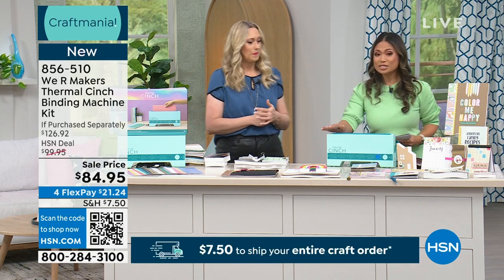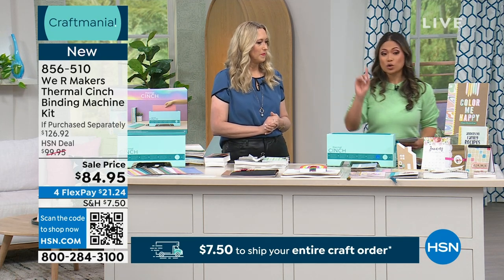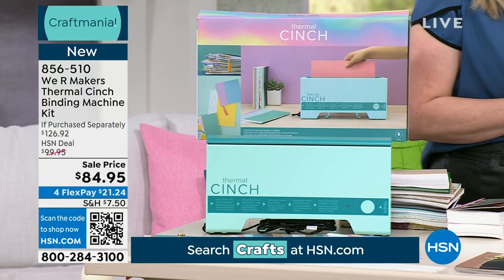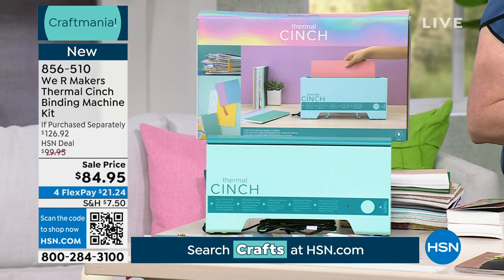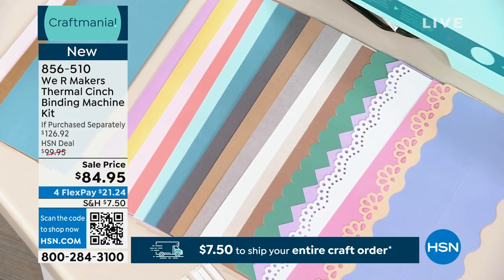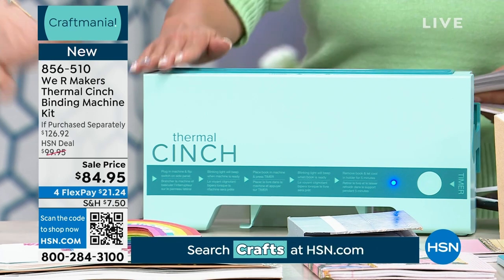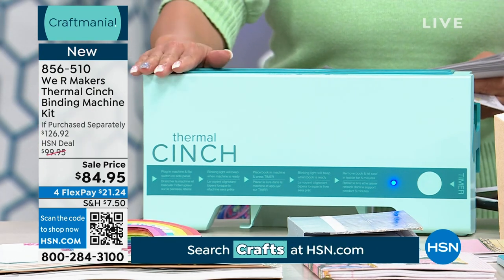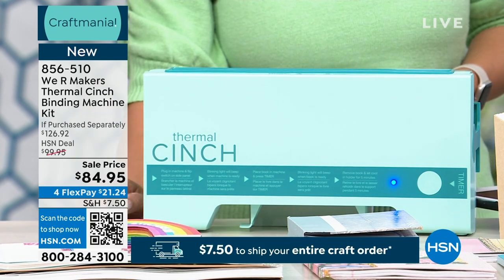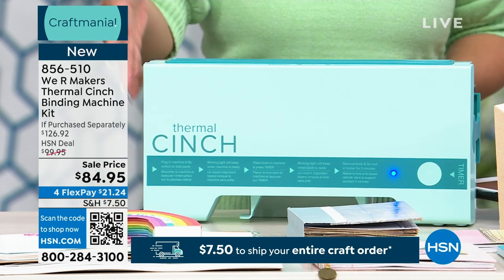That is still something very important to them. What you're seeing in front of us is what you're going to get at home — not just the machine, you're getting a lot of add-ons. This is the machine, it's called the Thermal Cinch. The value on its own is $99.98, but the sale price on the screen today is $84.95, so you're already getting a deal on the Thermal Cinch alone.